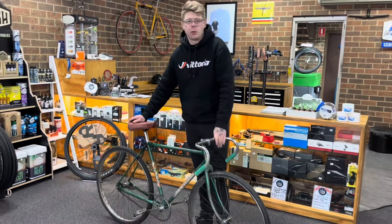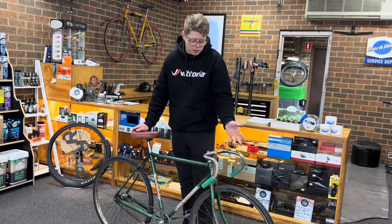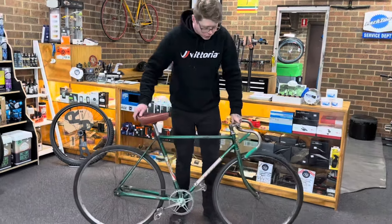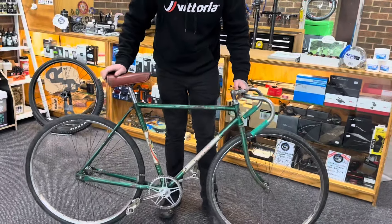It's got smaller wheels — 26 by 1⅜ — which are a really rare size. It seems to have original Olympic tires on it, which is really cool. The bike's in pretty great condition, a little bit rough. It's probably had a front end impact and the fork is a little bit bent, like a lot of old bikes from the time.